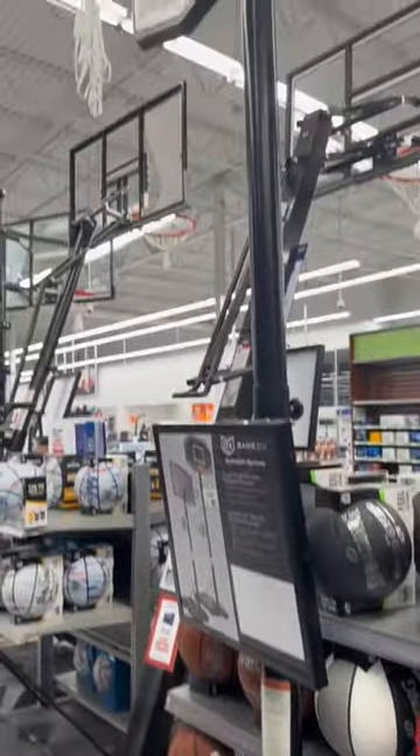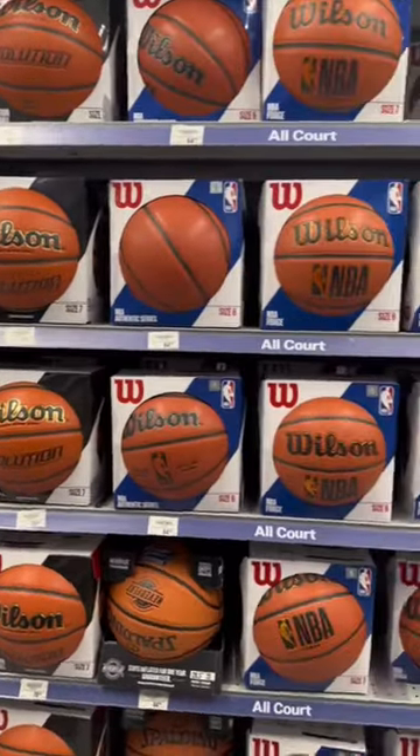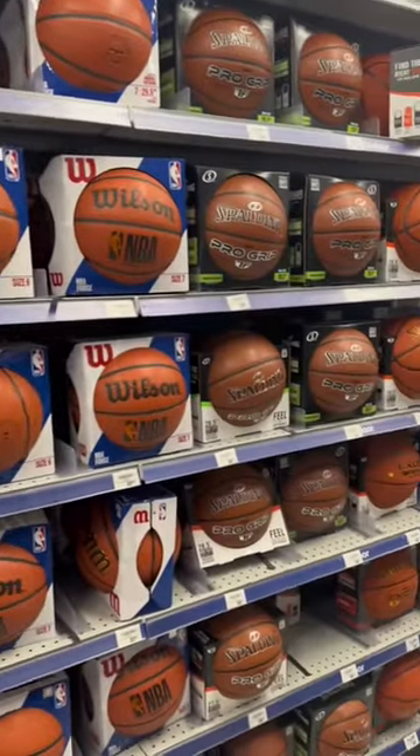This next one's a steal — a full-size basketball hoop for only $89. And they got all the basketballs, whatever type you like, go ahead and check them out.